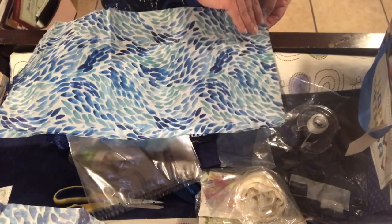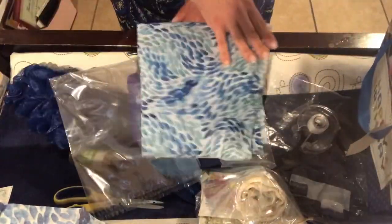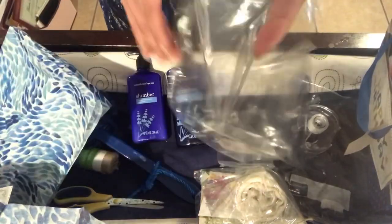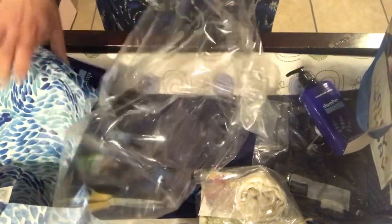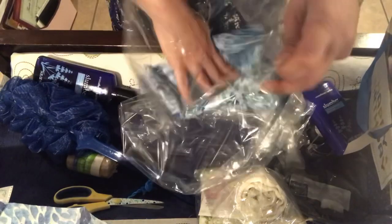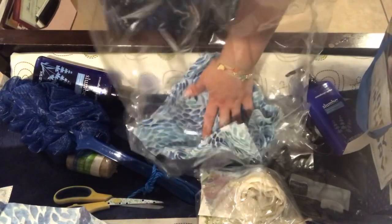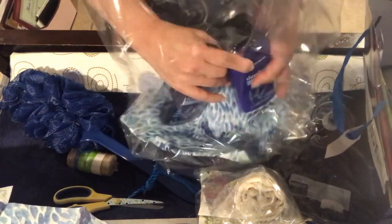I'm just going to fold it in four equal parts to make a perfect square. Then open up that clear bag and place the tissue paper down at the bottom flat. We're going to try to pull up those corners, and then I'm going to place the two bottles right down there at the bottom standing up.